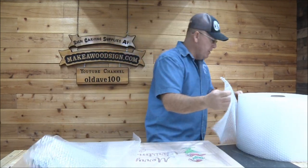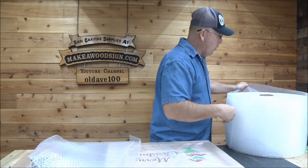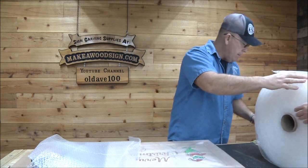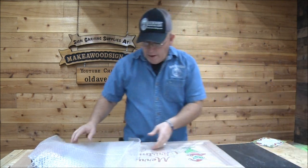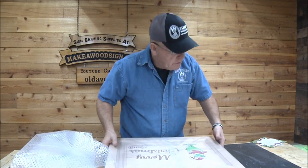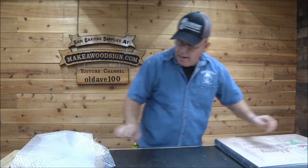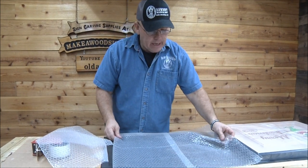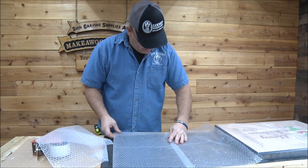Sometimes these perforations don't work very well — it's like they don't cut all the way through when they perforated. I'm glad these did. I'll set this aside and tape them together.